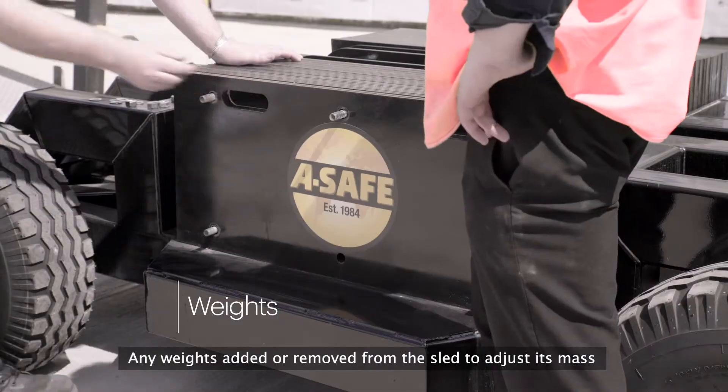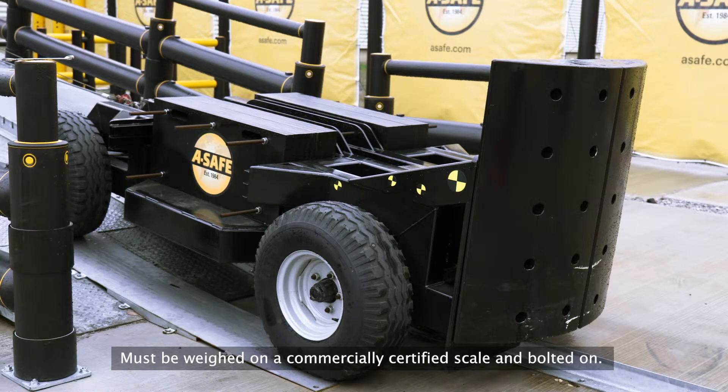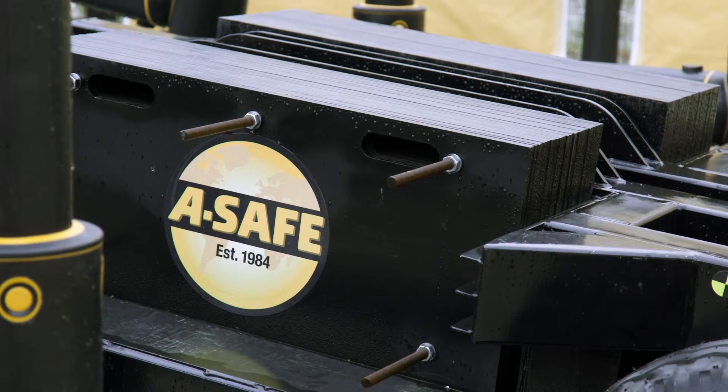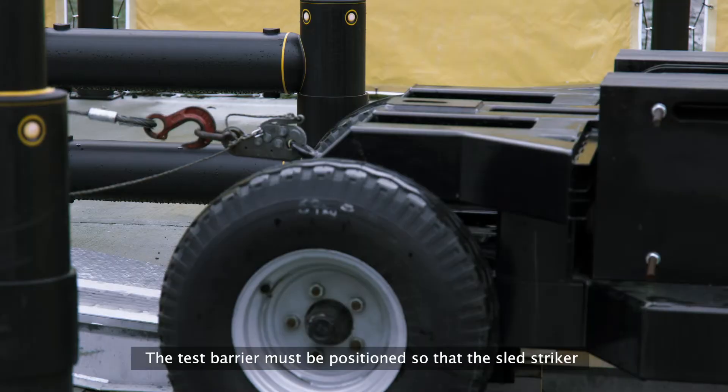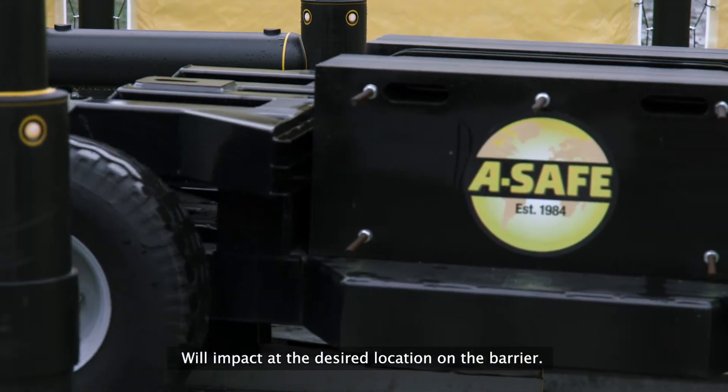Any weights added or removed from the sled to adjust its mass must be weighed on a commercially certified scale and bolted on. The test barrier must be positioned so that the sled striker will impact at the desired location on the barrier.